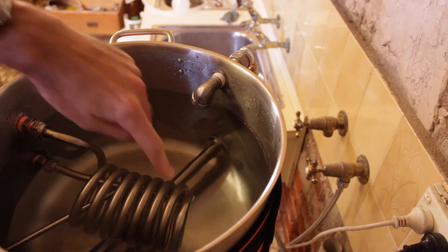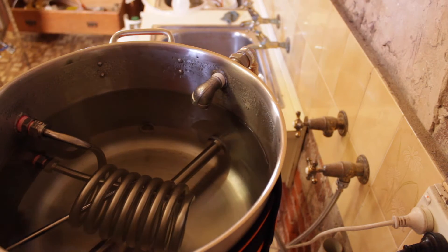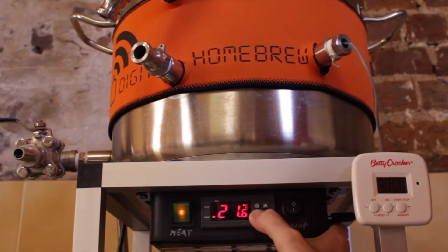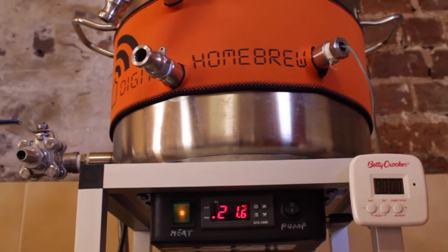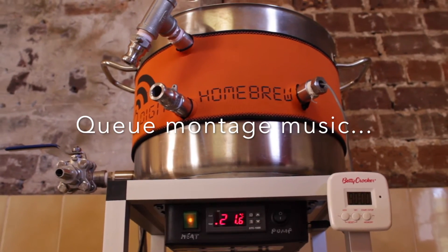Okay, that should do it. Now you can see the HERMS coil is completely submerged and the temperature probe is under water. I'm going to turn it on now and set my mash temperature up to 66 — it's already on 66, so that's good. That's going to take a while, but eventually it will reach our mash temperature.